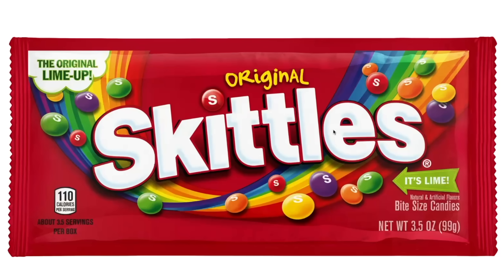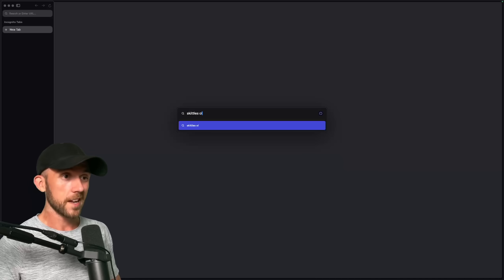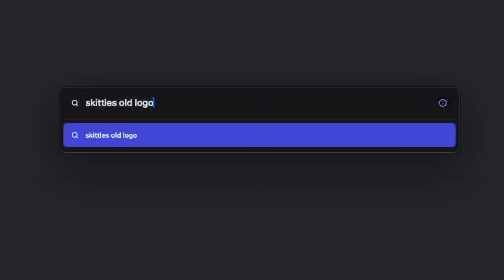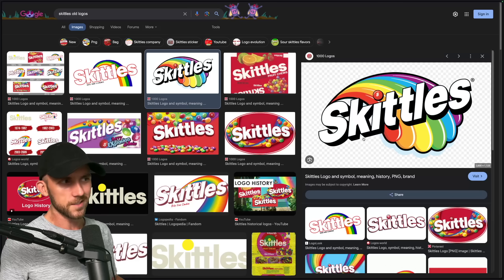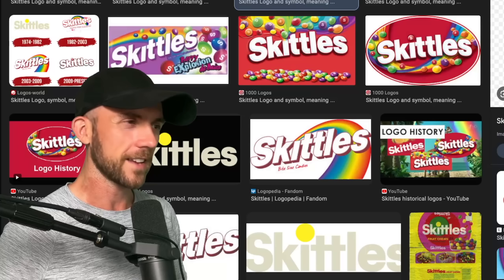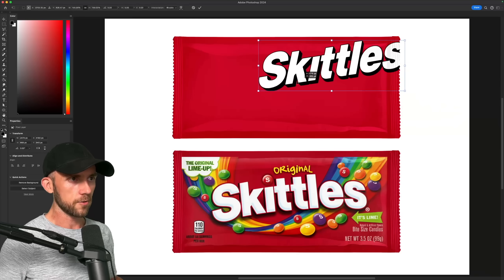Now to start with, the logo isn't too complicated — it does have a few effects on it, which kind of makes me wonder what their old logos look like. I actually really like this logo they had back in 2011. It's a little simpler, but it's just nice and clean. Plus I'm a sucker for 3D logos, so I'll just throw that in here.